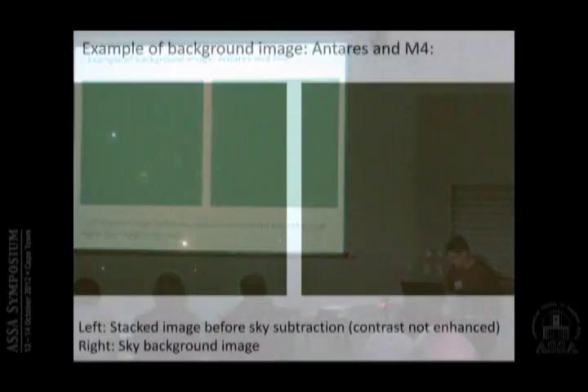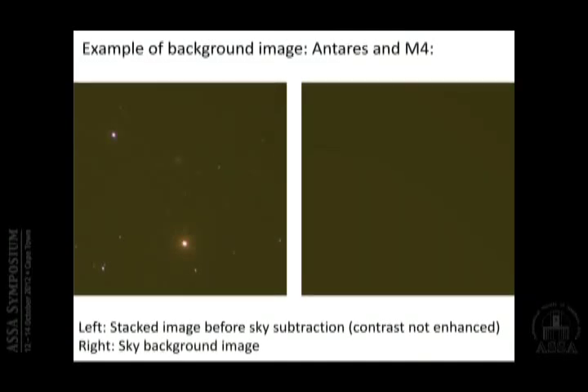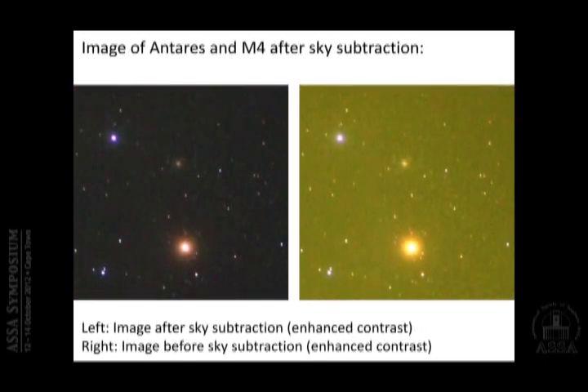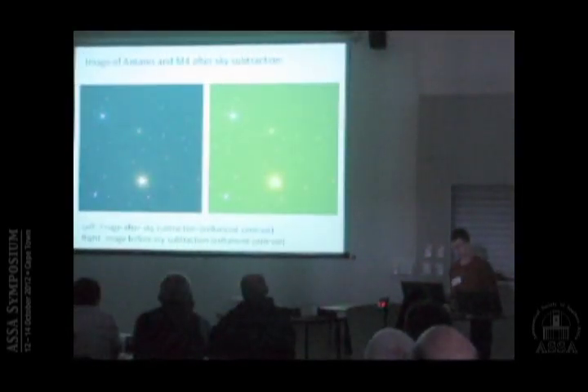Here is a concrete example of the full workflow. I start with the ten six-second exposure stack, and this is the sky background image derived from it. After subtraction you can see that there is a way to get rid of most of the light pollution contribution. You can now also see how deep it is — you can see all the objects in the field and no longer have this horrible sky.